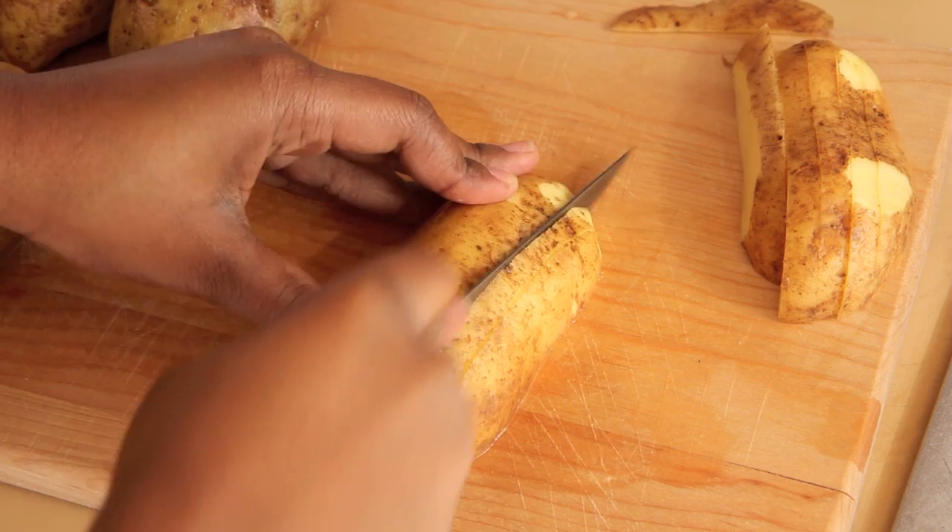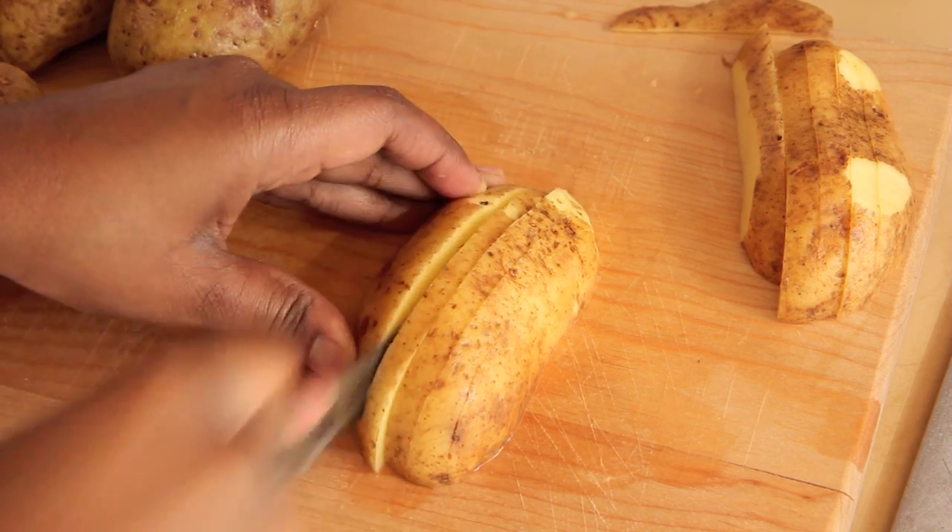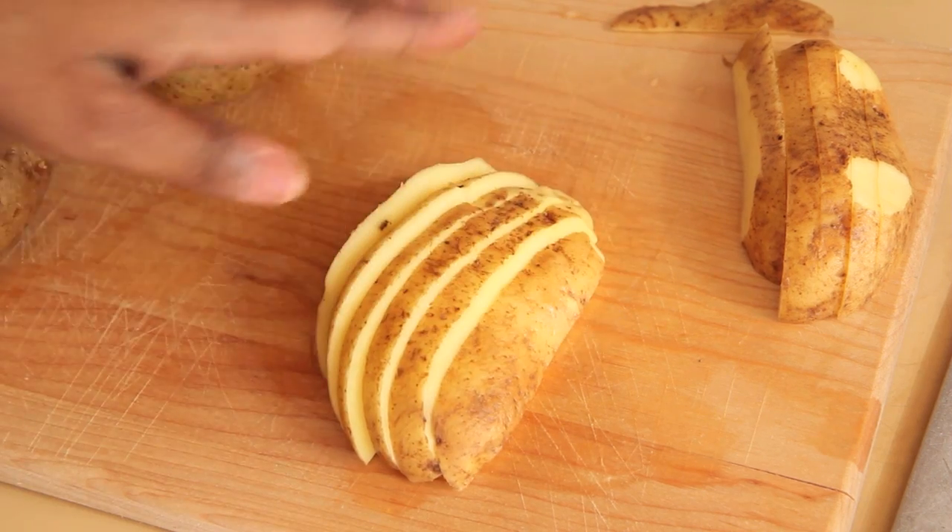We're going to start this recipe by cleaning and slicing about 4 potatoes. I just cleaned them, sliced them in half, and then cut them in about 5-7 slices per side. And this is how they came out.